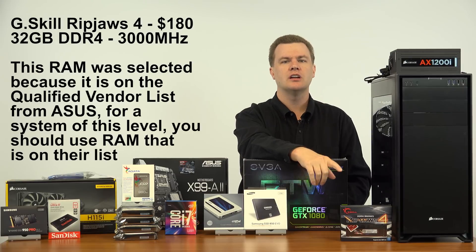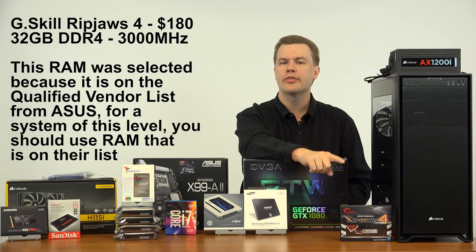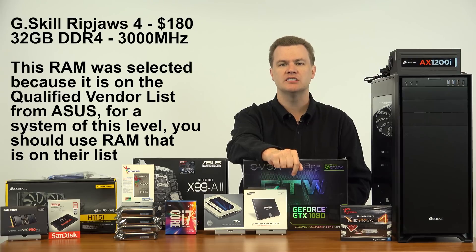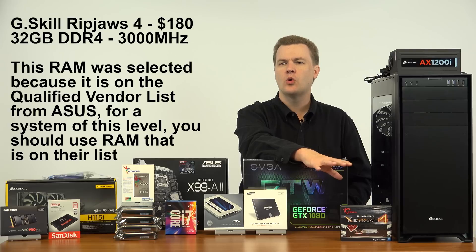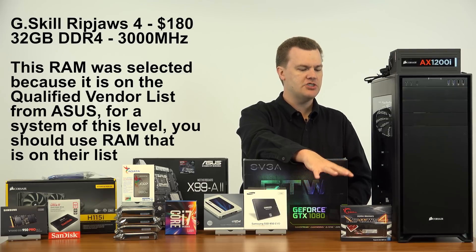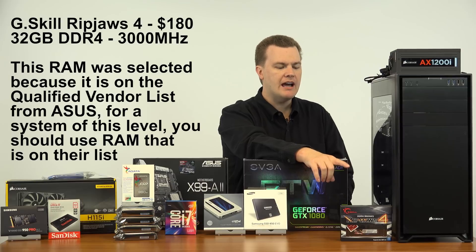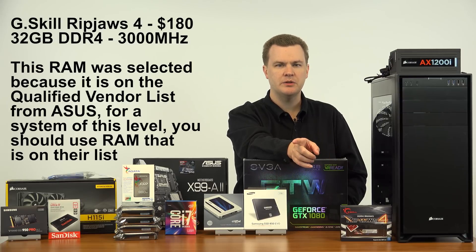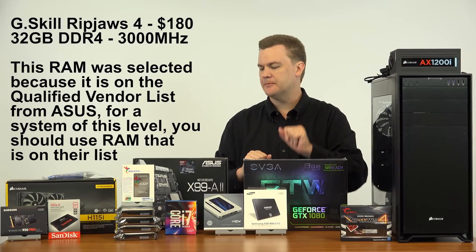Into the motherboard we're going to be installing 32 gigabytes of DDR4 3000 MHz RAM. This particular RAM is G.Skill RipJaws 4, but other brands are fine as well — Corsair, G.Skill, A-Data, or Kingston are all fine. The 3000 MHz doesn't make a difference for gaming, but it does make a difference for 3D rendering, animation, video rendering, and video editing — so that's why we're putting it in.